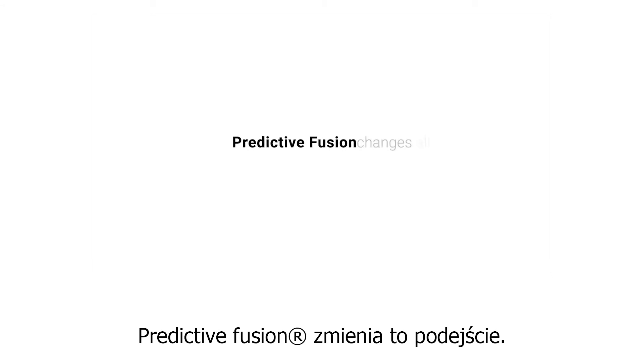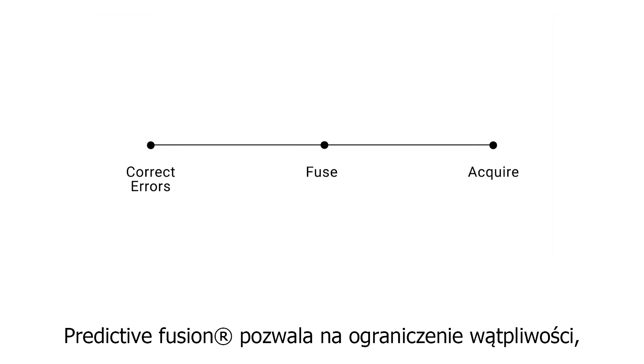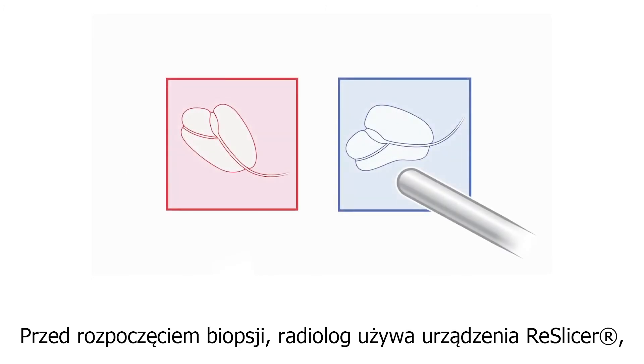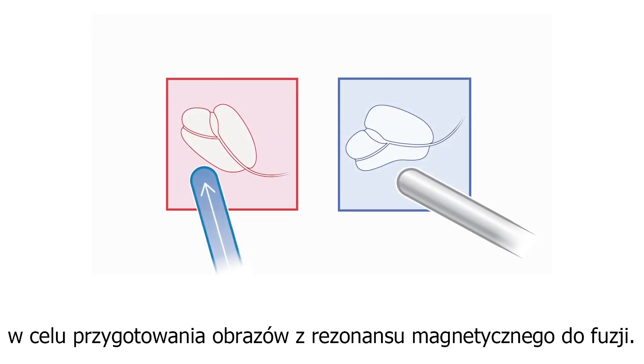Predictive fusion changes all of that. By completely reversing the registration process, predictive fusion allows you to reduce uncertainty, correcting errors before they're made. Prior to the biopsy, the radiologist uses Reslicer to prepare the MRI for fusion.